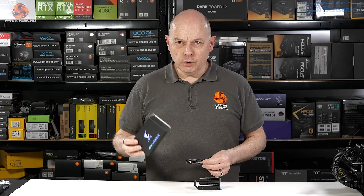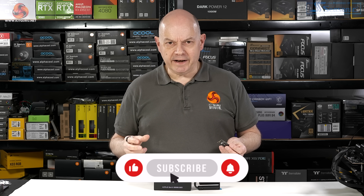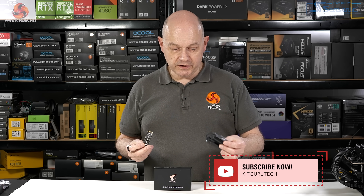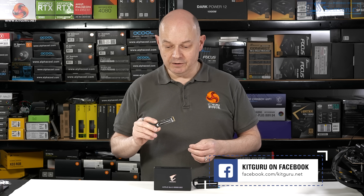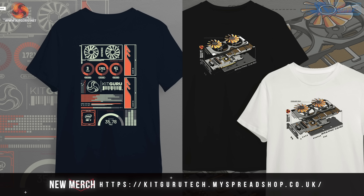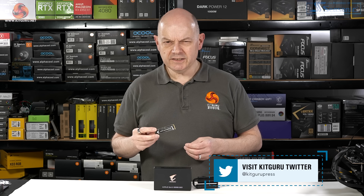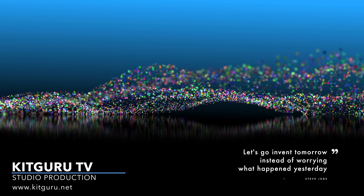15 minutes ago this started as an unboxing of the Gigabyte Aorus 10,000 Gen 5 SSD and then became something else entirely. I'm going to pack up the SSD along with its enormous finned cooler and send it off to Simon Crisp for a proper review, so you'll know whether or not you should spend £349.99 on a 2TB Gen 5 SSD. Whatever Simon says, believe me — it's damned impressive.